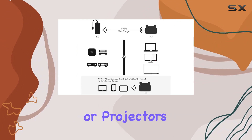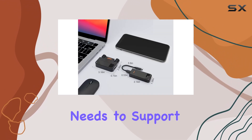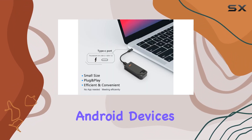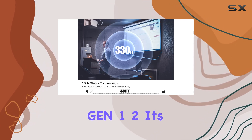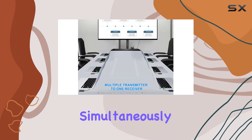It effortlessly bridges the gap from small to large screens. Just keep in mind that for extended mode, your PC or laptop needs to support it. Compatibility is not an issue, with support for Windows, Mac, iOS, and Android devices, Thunderbolt 3, and USB 3.1 Gen 1 and 2. Plus, the ability to connect eight transmitters to one receiver simultaneously opens up possibilities for collaborative environments.